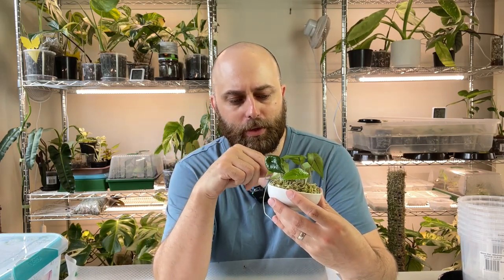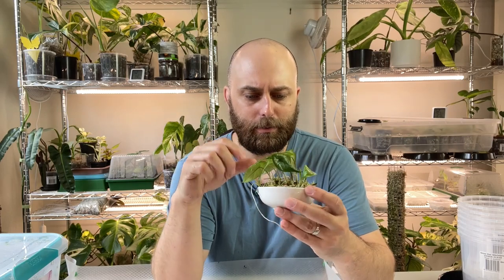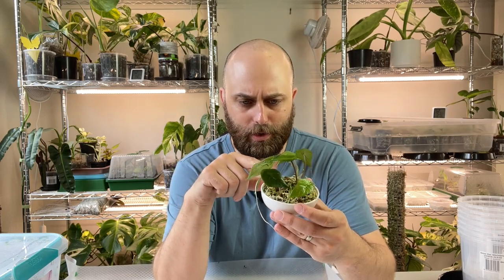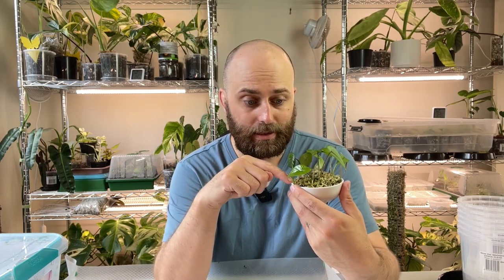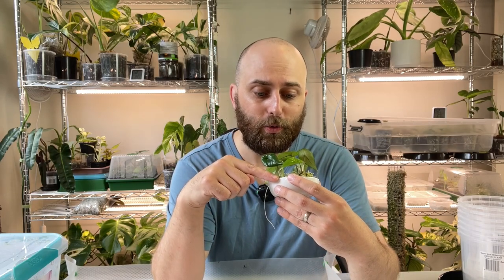I thought it is well and truly time to get these guys out, and I'm trying to count — I've got 12. Far out, there were loads in here.